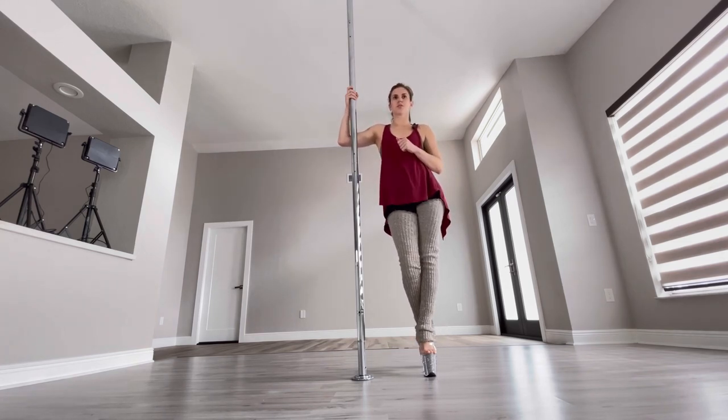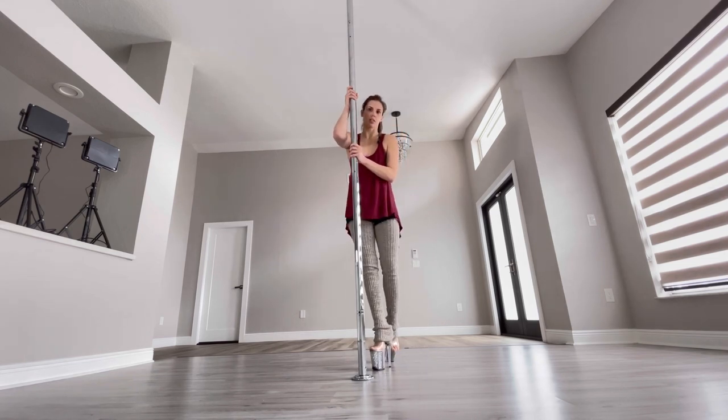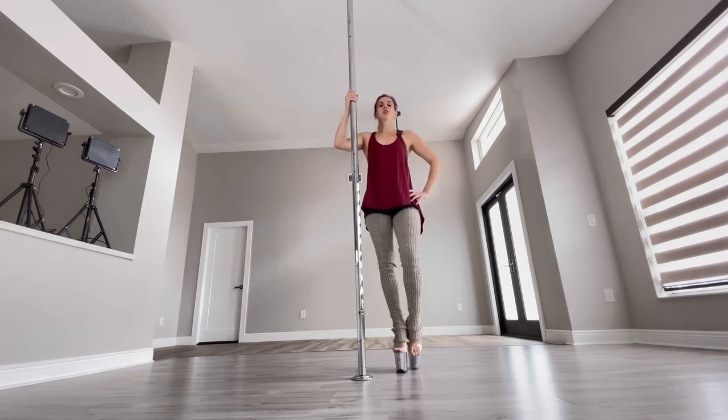Today we're gonna learn this little dancey combo — great for beginners. I'm on a static pole today for these moves. I'm gonna do my gallop, dip, and flamingo, and then get out of that flamingo. So for my gallop, I'm gonna have my right arm...